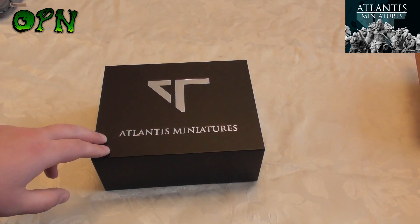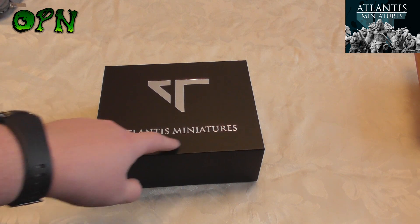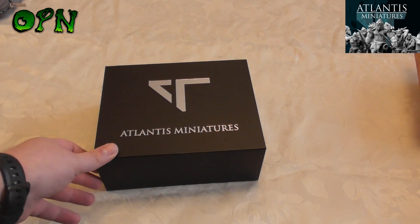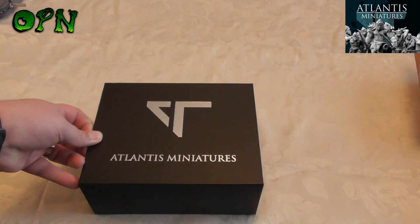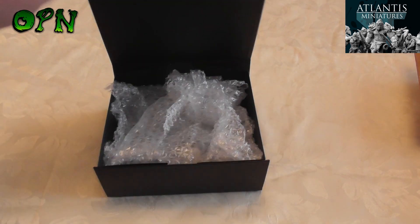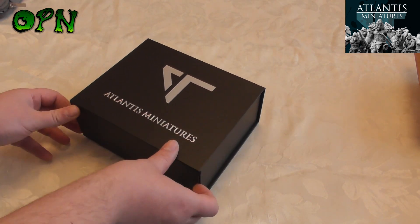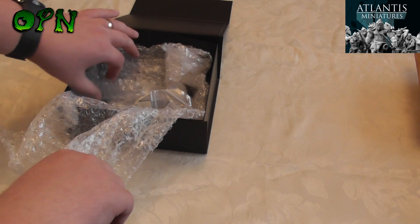Hi guys, in today's video we're going to be unboxing some absolutely gorgeous miniatures that were kindly sent to me by Atlantis Miniatures. If you check the description box down below I'll put a direct link to their web store. The packaging these miniatures come in is absolutely exquisite — there are even magnets in a hinge on this flap here. Absolutely stunning packaging, guys.